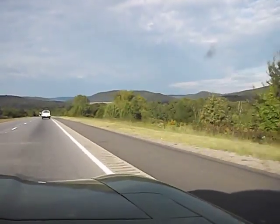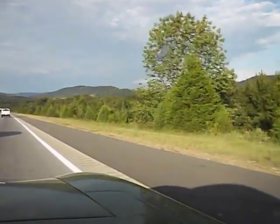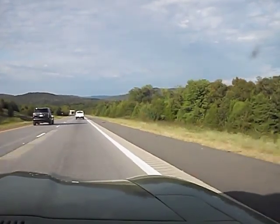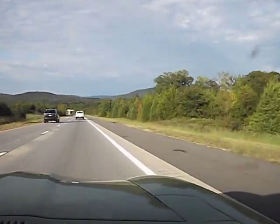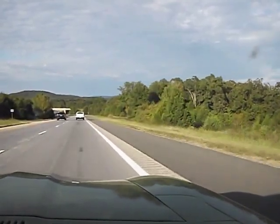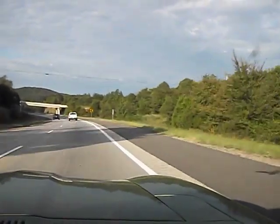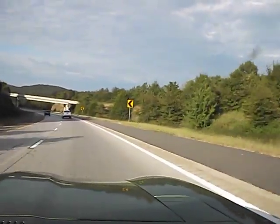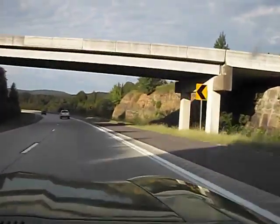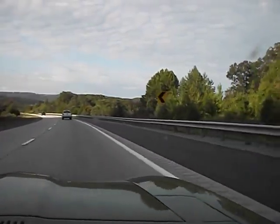Is that some kind of dam? It's like a brown thing. I can't see enough of it — it's kind of disappeared over there. Oh my God, it looks like a dam of some kind. This is some of the most scenic driving I've ever done.